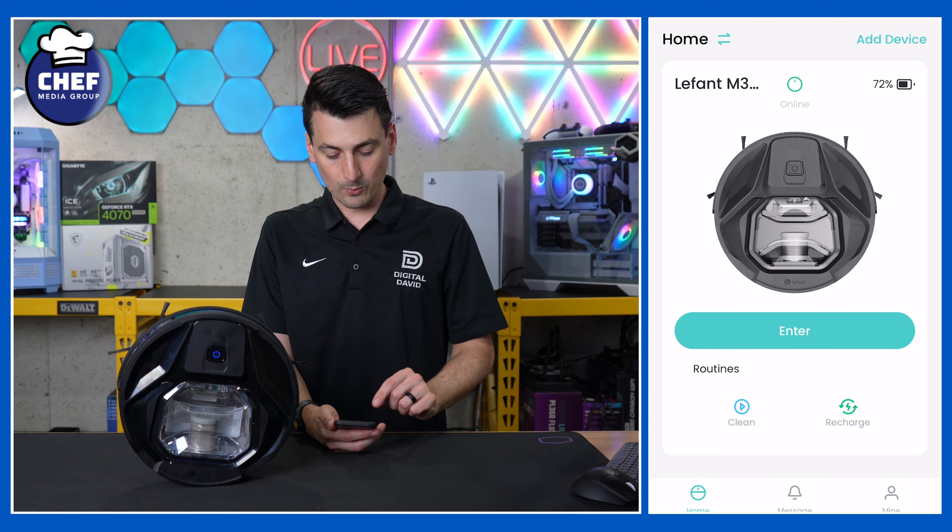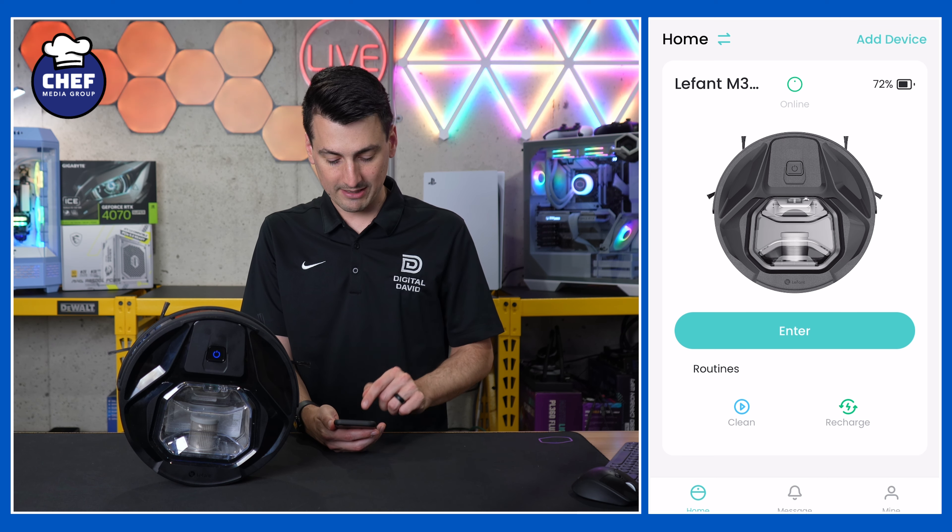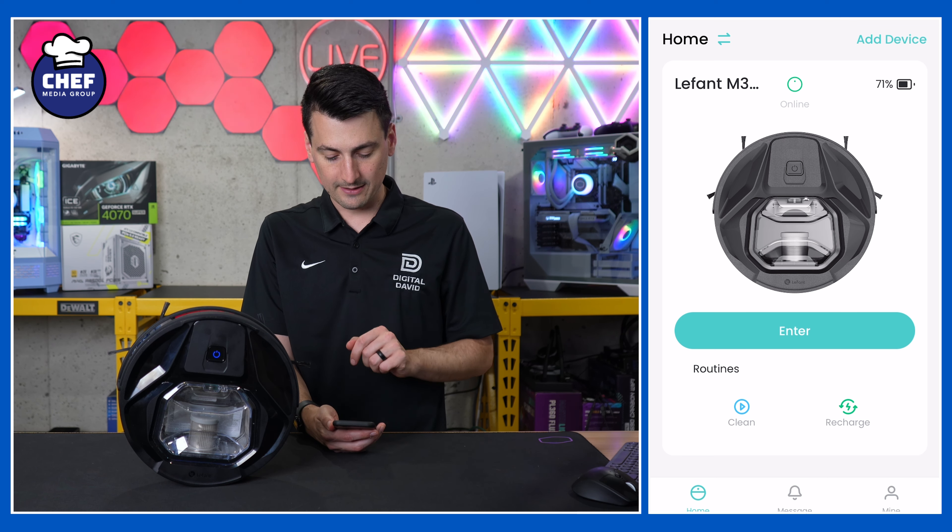Hey everyone, today in this video I'm going to walk you through the LeFant app settings for the LeFant M320. If you're interested in this robot vacuum cleaner or you want to find out more about it, the link to it will be in the video description.